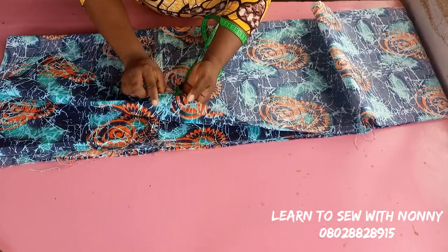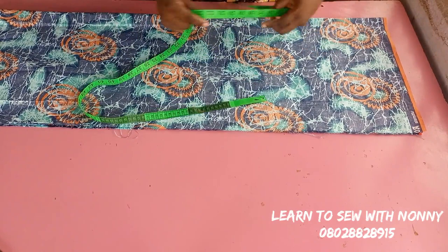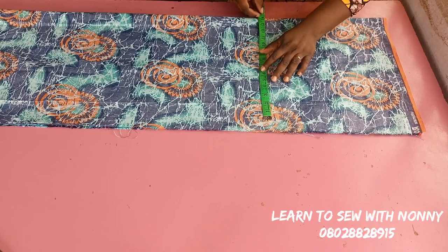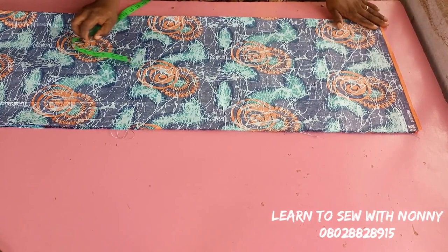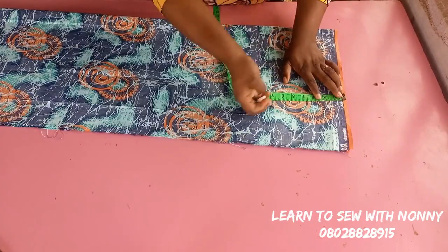I have my fabric folded into two and also along the length. My length is 60 inches — I joined it because I'm working with 45 inches and joined it to get 60 inches. I want an off-the-shoulder dress that is minus four inches. Instead of taking out four inches from my fabric, I left the four inches because I need two inches at the upper part for my elastic casing and two inches at the lower part to hem the bottom of the dress.